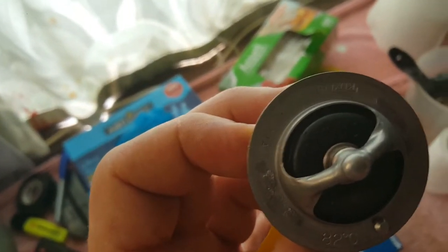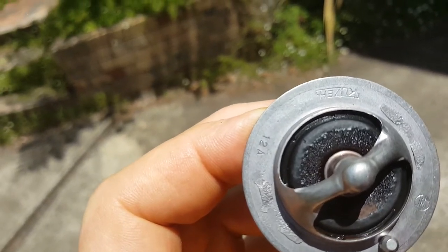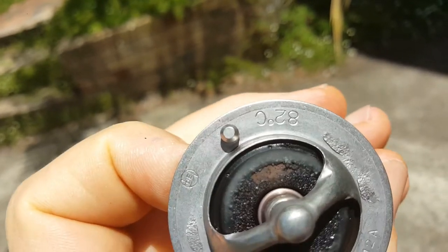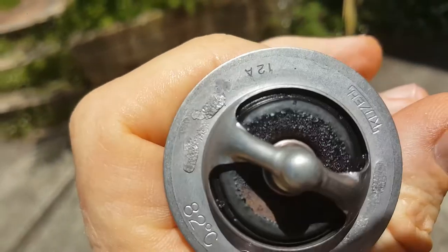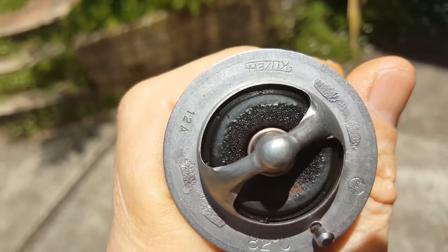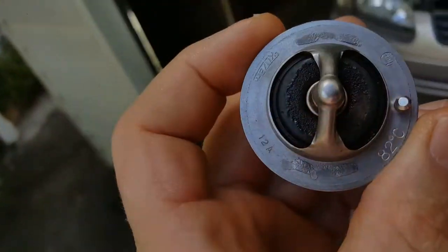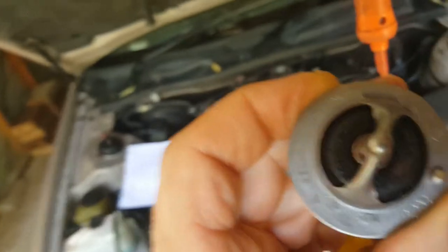This is the original thermostat — I think it's 180 degrees. I'll just rotate that around. I've also got a cooler one, but it hardly makes any difference to the running temperature of the car. That's the original thermostat.